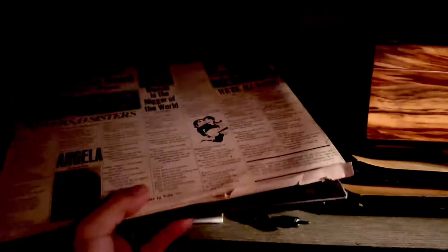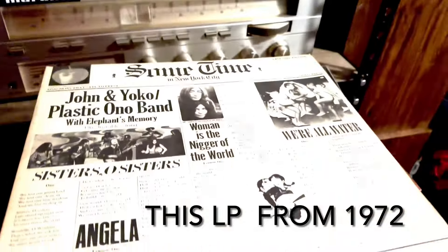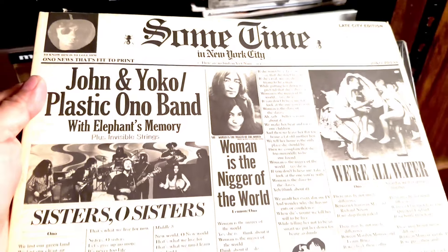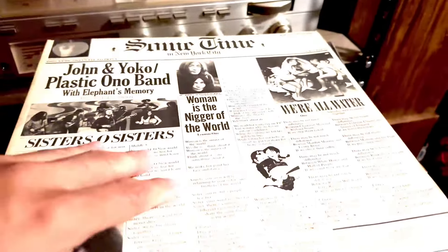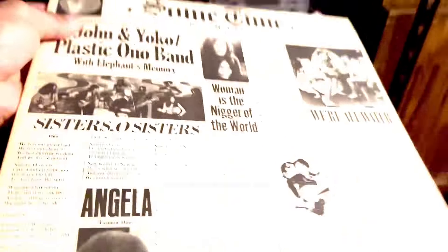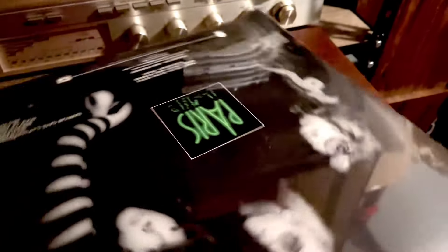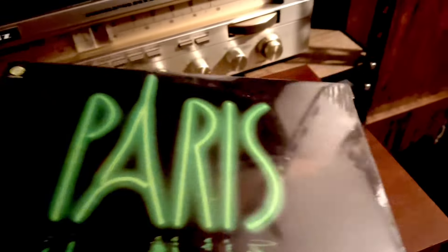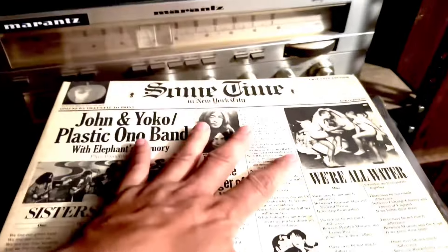This is what I just bought recently — this vinyl record, John and Yoko, the Plastic Ono Band. This is very rare, guys. I've never seen this before so I'm very lucky to have it. And this one is Paris — it's still sealed, and they sound like Led Zeppelin, so I bought it.